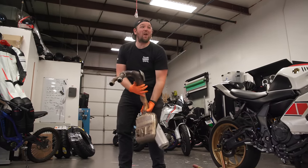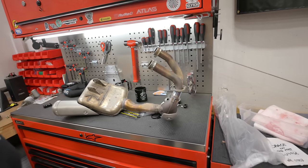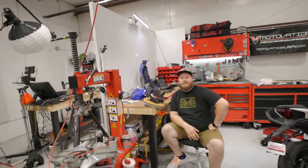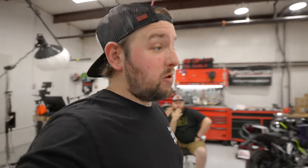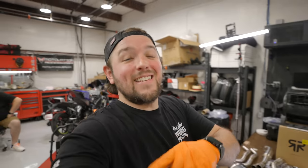Exhaust is out — honestly wasn't as bad as I expected. But look at this: almost 17 pounds, this thing is a hefty boy. Leo Vince said the new one weighs a little under 4.5 kilograms, so 9.12 pounds — meaning we're dropping about 7 pounds off this motorcycle by getting this installed.